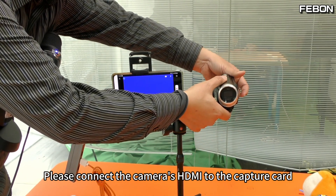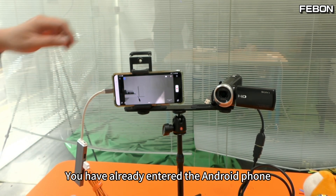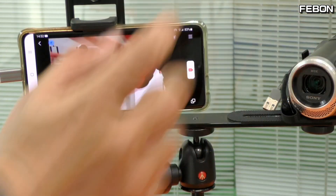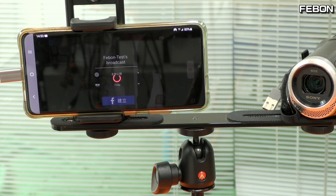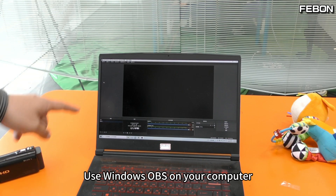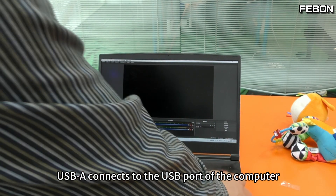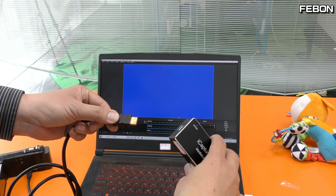Please connect the camera's HDMI to the capture card. The video has already entered the Android phone. Press 'Leave,' then press 'Create Live Stream' — this is how the live stream begins. To use it on Windows on your computer: do not plug in the USB port, connect a micro USB cable with USB-A connecting to the USB port of the computer. Then connect the camera's HDMI output to the capture card.